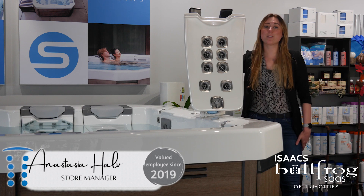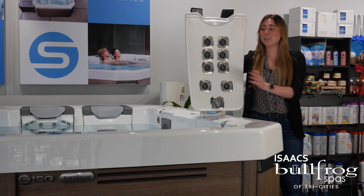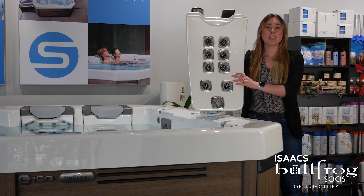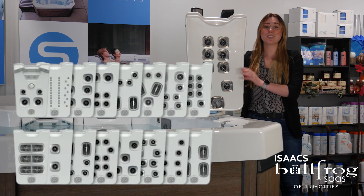Hey guys, it's Anastasia with Bullfrog Spas Tri-Cities. Back in our swim series playlist, we're making a quick video on how to interchange your jetpacks throughout your swim spa. For those of you that don't know, Bullfrog Spas are really known for their jetpack therapy system. For our swim spas, we have 16 different jetpacks, so it's 16 different therapies that you can interchange at any point in time.